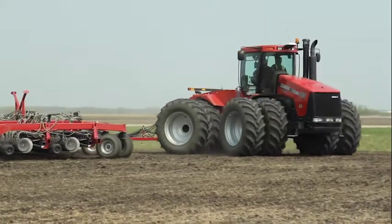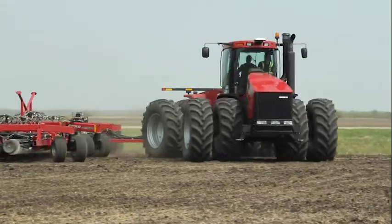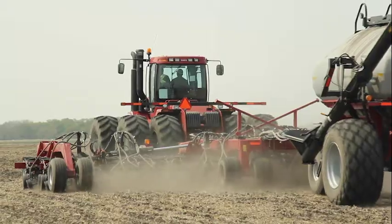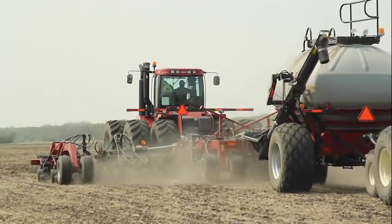This is a very popular option to reduce passes in the field and get more out of your drill. You can add the liquid kit to your drill and pull a caddy behind your cart for easy one-pass application.